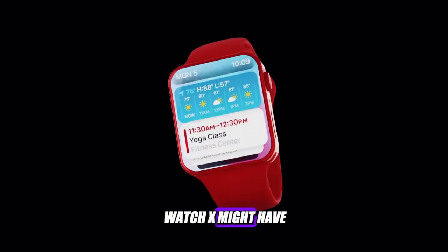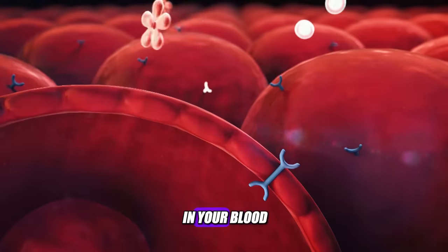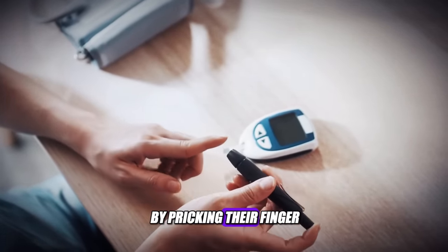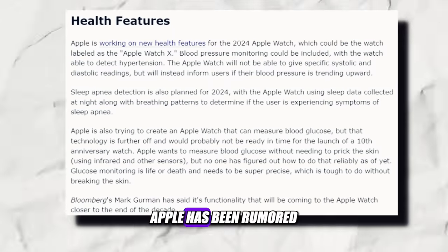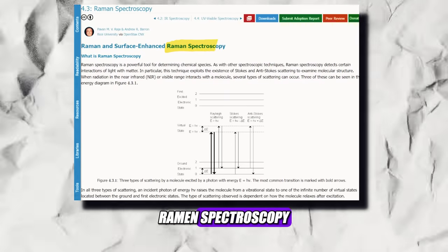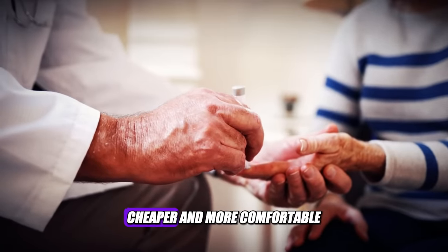Another health feature that the Apple Watch X might have is glucose monitoring — another highly requested feature, especially for people who have diabetes or are at risk of developing it. Glucose monitoring measures the amount of sugar in your blood, which can affect your energy levels, mood, and overall health. Currently, people with diabetes typically prick their finger and use a glucometer, which can be painful, inconvenient, and expensive. Apple has been rumored to be working on a non-invasive method using a technology called Raman Spectroscopy, which involves shining a laser on the skin and analyzing the reflected light to determine glucose concentration. This would make glucose monitoring easier, cheaper, and more comfortable.